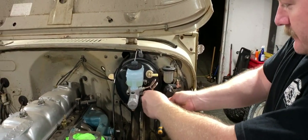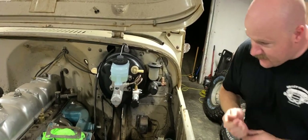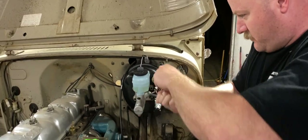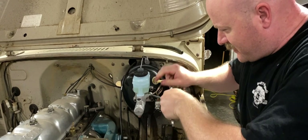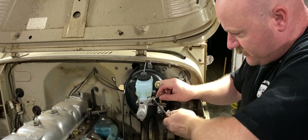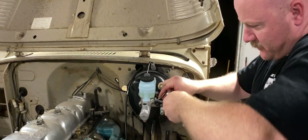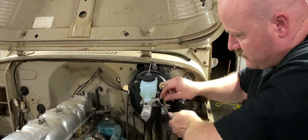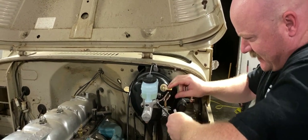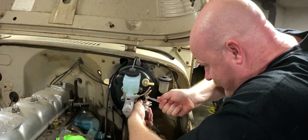I noticed you're wearing all dark colors. Yep, it's to hide my weight. So I just need to tighten these guys down real quick. Just started to twist the line a little bit. I don't know how tight you're supposed to make these. I just know that I don't want my brakes to leak. So I'm going to tighten them probably too much a bit.